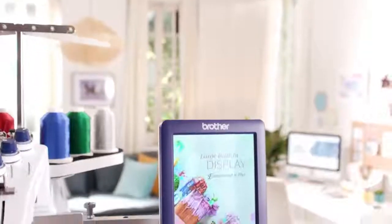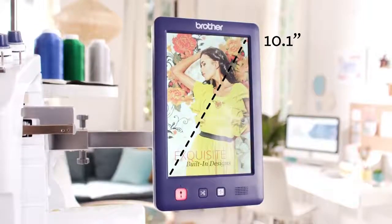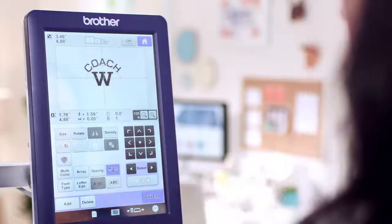And nothing adds more flexibility than the huge 10.1-inch HD LCD touchscreen display. It makes it a snap to access all of the machine features in a clear, easy-to-see, user-friendly format.